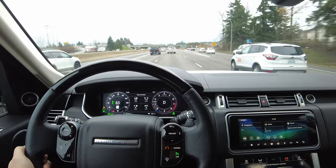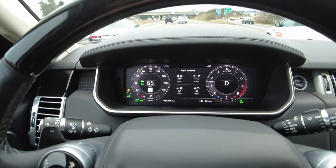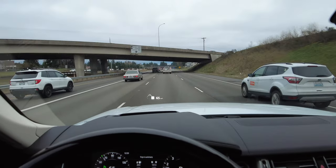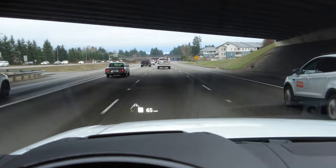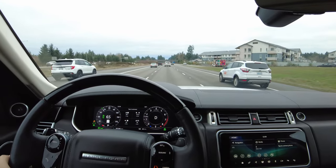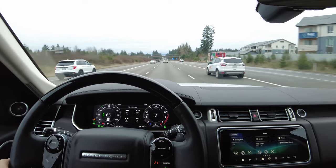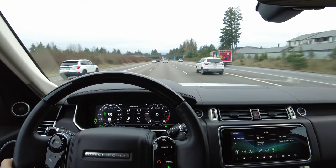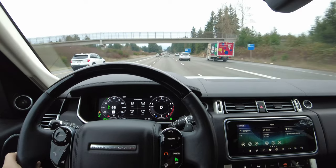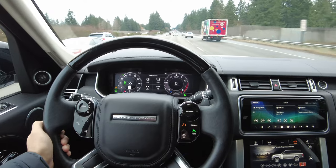Now we are speeding up to the limit — I hit 65. I set it to 65 so it's not going any faster than that. Regardless of the vehicle ahead, you can see it's going a little faster now, so it's outside the distance because of my speed. It's on basic cruise control until it can connect to the car ahead. That's how the adaptive cruise control with steering assist works and adaptive cruise just in general.